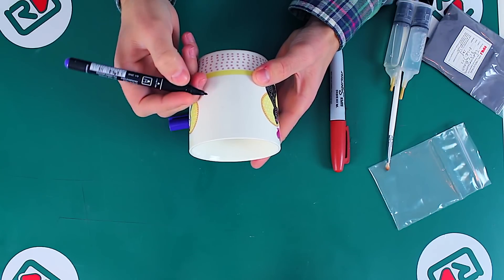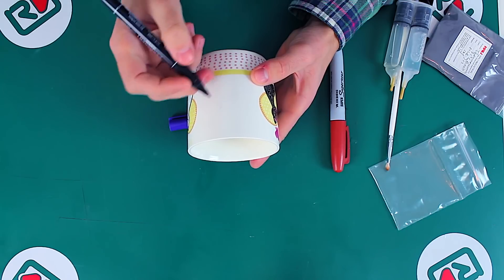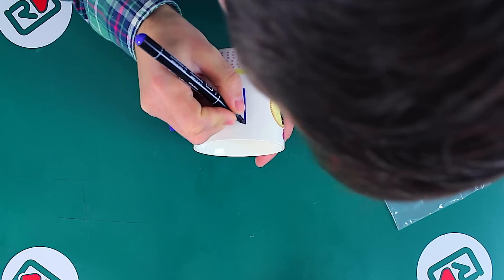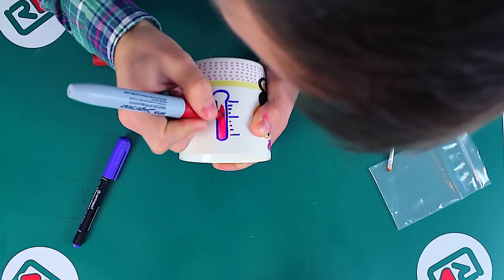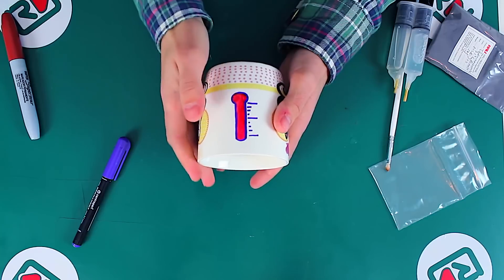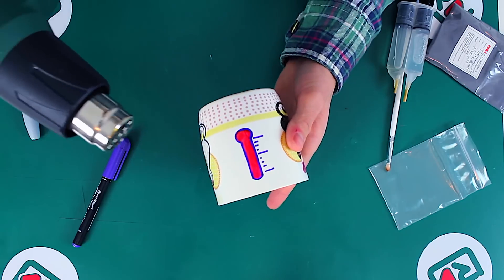First of all, let's draw a picture on the mug. I'm going to draw a thermometer and trace it with a violet highlighter, then fill it with a red color. Let us wait until it gets dry. You can speed up the process with a dryer, or put it into the oven for a couple of minutes.